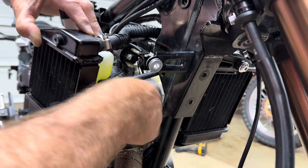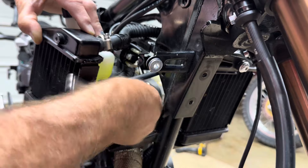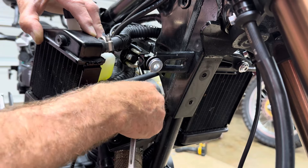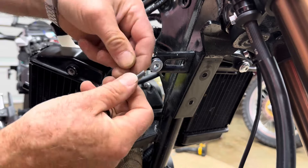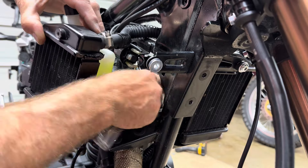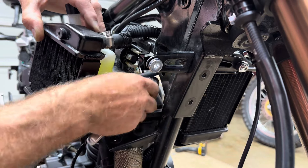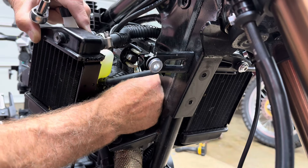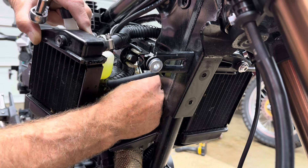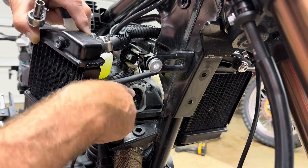I remember from last time that one of these bolts was a little tough - might be some coating on the threads. This is the exhaust port, and the way you know that is your exhaust pipe is right here, so your exhaust valve is going to be the one closest to the exhaust pipe. Pop that cover off - now we have clear access to our adjustment.